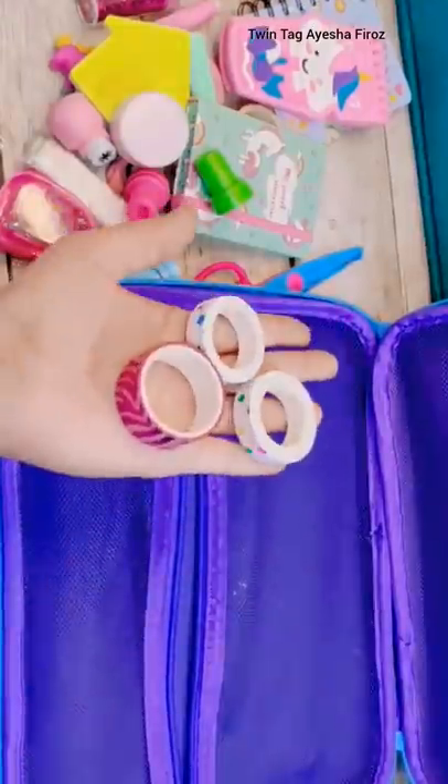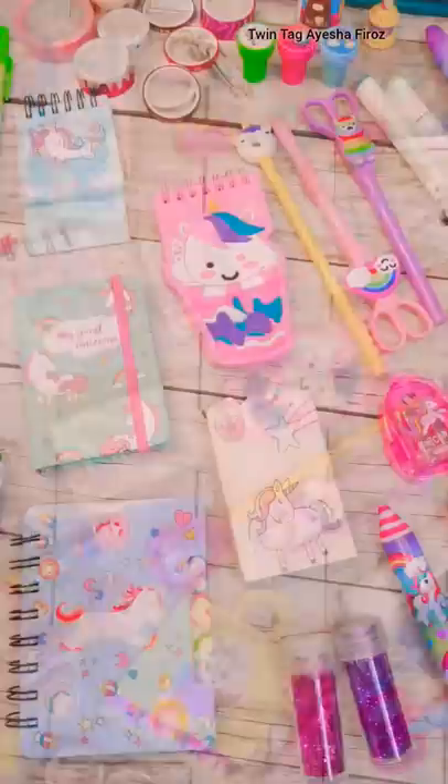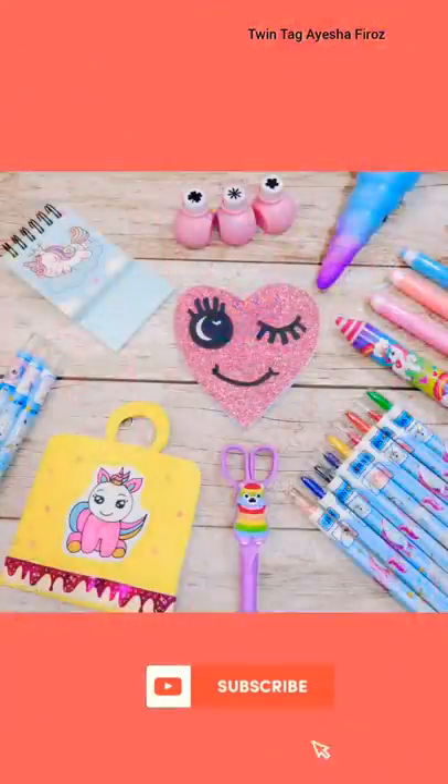So guys, how did you like this unicorn bag? If you liked this video, please like it and don't forget to subscribe to my channel. Bye!